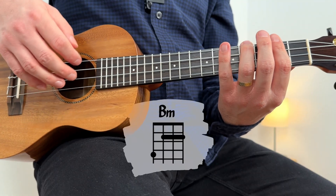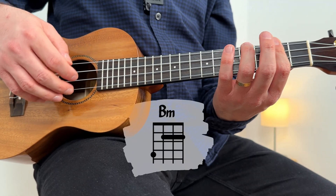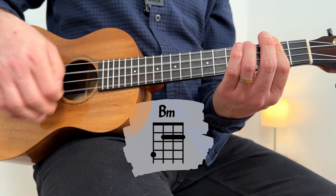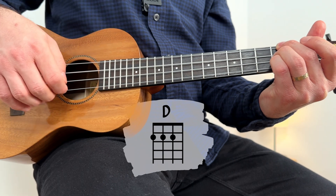For the intro, if you want to strum, you can do this: one, two, three — B minor. Repeat. Two, three — D major. One, two, three, four. Repeat.